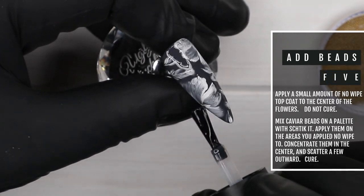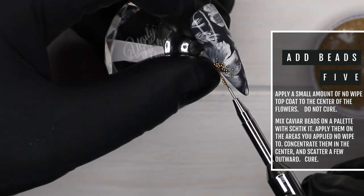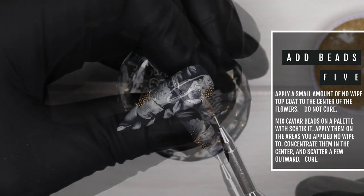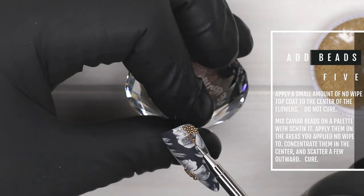Now we're applying some caviar beads. To do that, I've applied some no-wipe top coat to the center of the flowers and I haven't cured it. Then I've mixed some caviar beads with some Shtick It and I'm applying those to the center of the flowers, kind of scattering some outwards, and then you're going to cure.